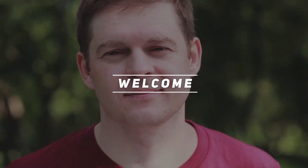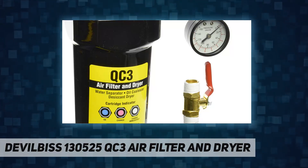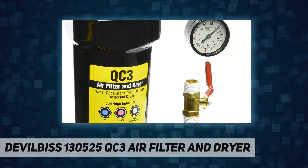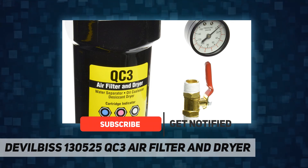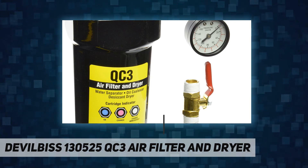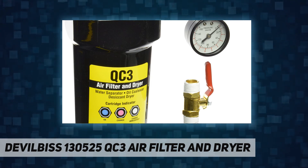Welcome back to my channel. The DeVilbiss 130525 QC3 air filter and dryer is a perfect solution for restoration shops, customizing shops, and hobbyists. High performance filtration with only 2 PSI pressure drop, 3-stage filtering with 0.1 micron rating, produces clean air resulting in outstanding paint finishes by removing water, particulates, oil, and humidity.